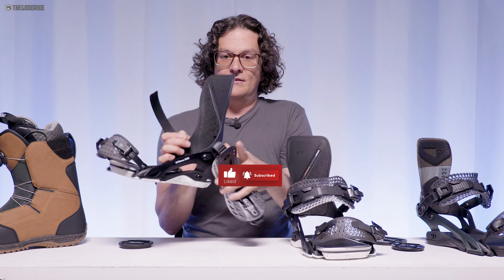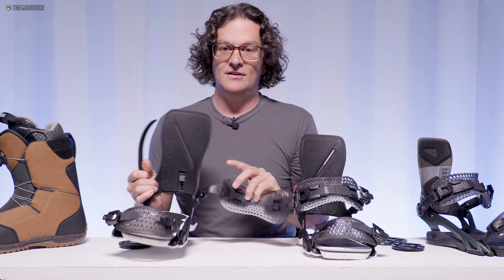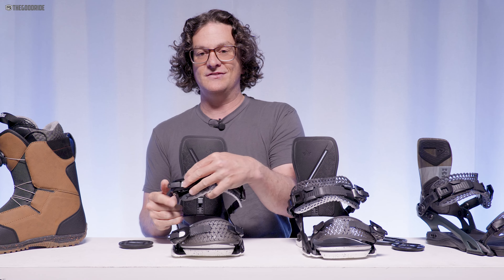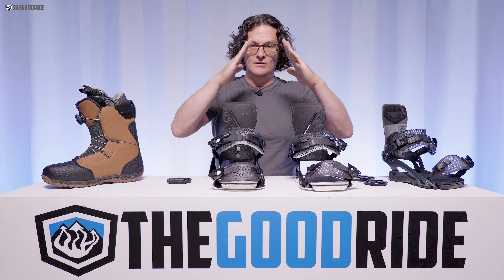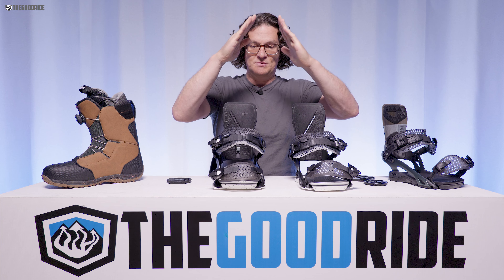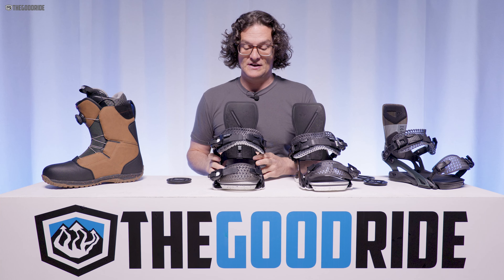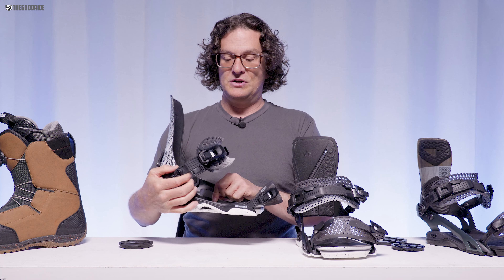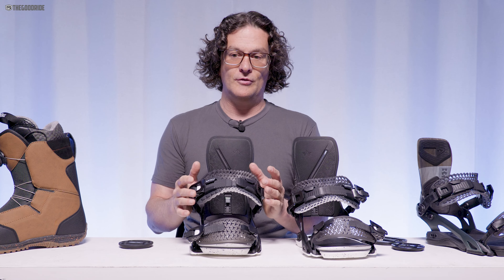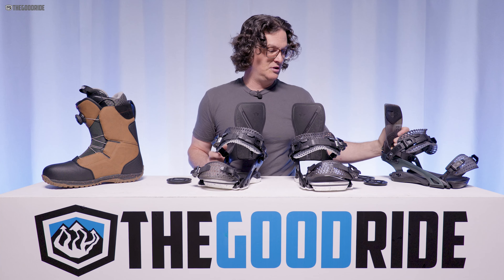You can also change the angle of the highback — you can actually cant the highback along with the cant of the baseplate to really line up with the angle of your ankles, knees, and hips for a snowboard stance, creating less stress on most joints. Of course, you also have the adjustable response support on each side that you can move up or down to get whatever you want for whatever kind of riding you're in the mood for.